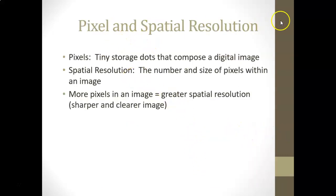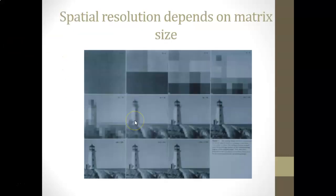Pixels are tiny storage dots that compose a digital image. Spatial resolution is the number and size of pixels within an image — the more pixels, the greater the spatial resolution, giving a much sharper and clearer image. This is similar to how we think about choosing a phone or digital camera based on pixel count for sharper images. Here's an example showing how as pixels get smaller and smaller, the image gets clearer and clearer.